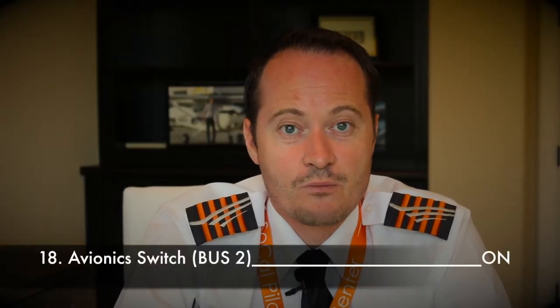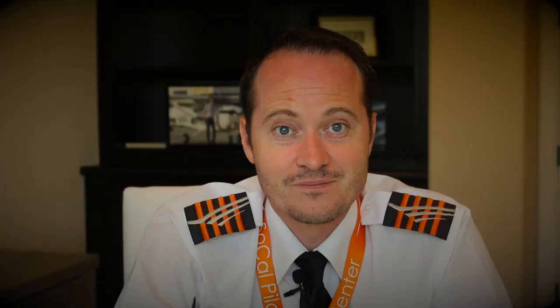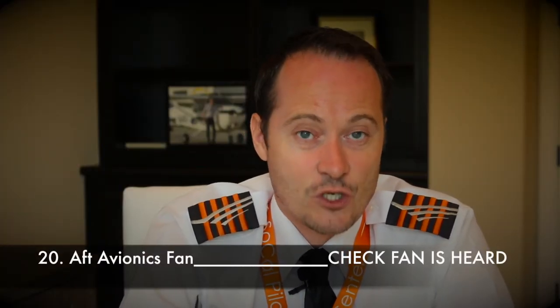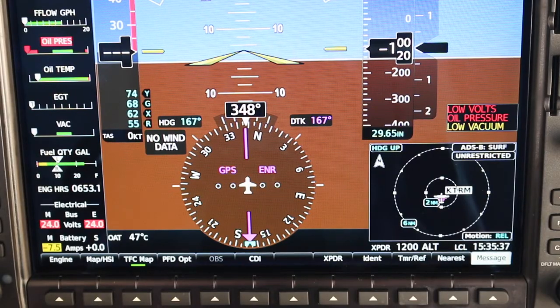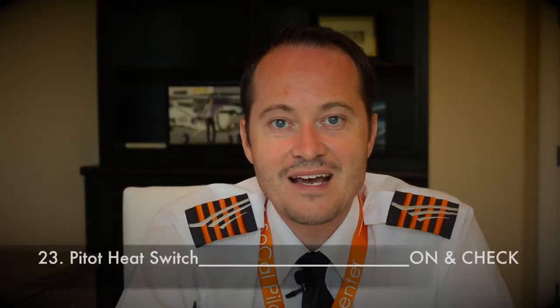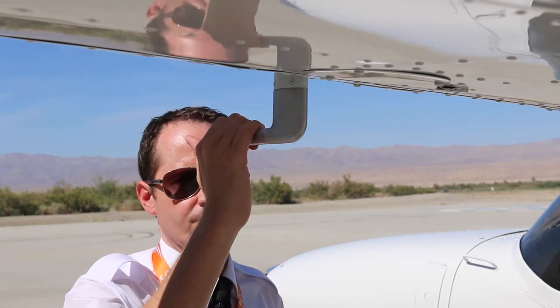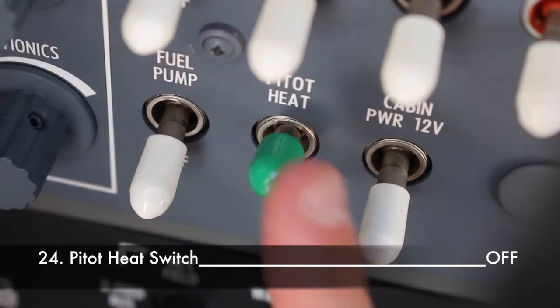Now turn avionics switch bus two on. Almost immediately you'll hear the PFD warning sound — cancel it by pushing the outer right PFD soft key. Check if the aft avionics fan is heard. Overheating could slow down computers or cause in-flight failure. While avionics bus two has power, the autopilot goes through its self-testing phase — you may hear the autopilot self-test complete sound, after which no further action is required. Turn avionics switch bus two off, then switch the pitot heat on. Notice the increase in amps on the main battery, and carefully check that the pitot tube is warm to the touch within 30 seconds. Then turn pitot heat off.